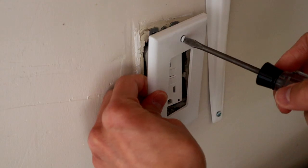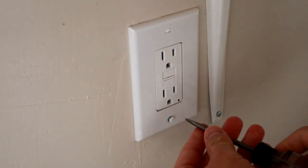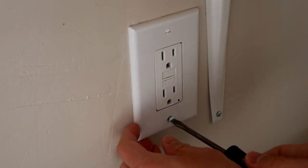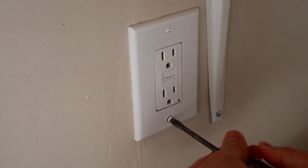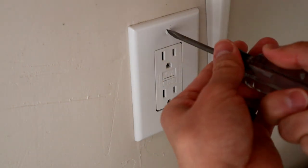Once that happens, go ahead and turn your breaker off, put your cover plate on, and that's it — you're done. Just don't forget to turn your breaker back on so you have power. You'll see the green light turn back on. That's all — I hope this video helped you.